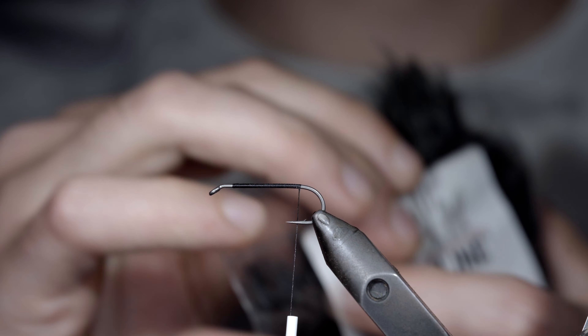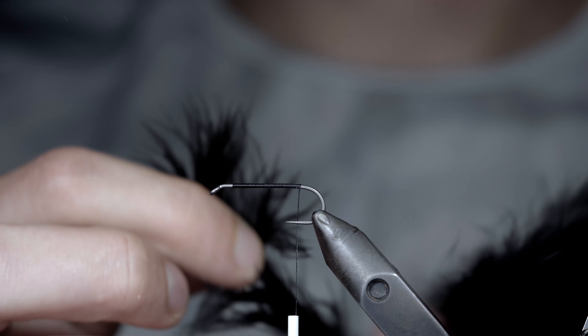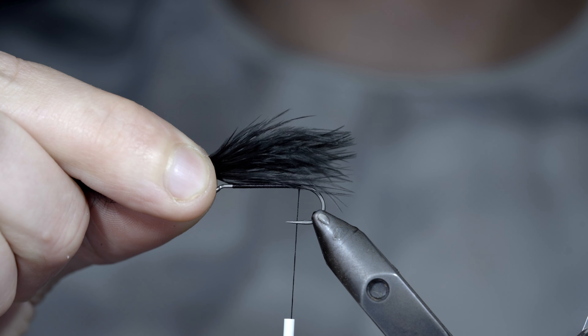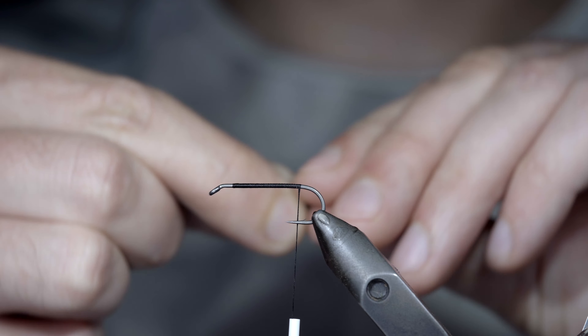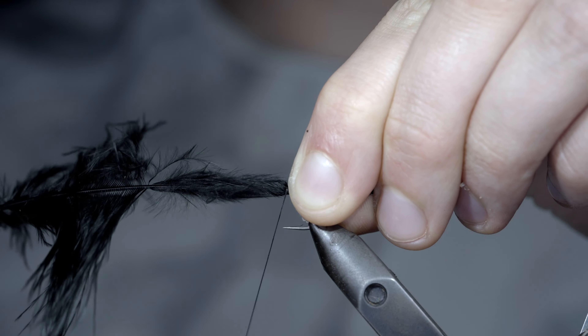At which point, we'll grab some marabou — here I'm using black — pluck a single strand free, and measure it to be about one and a quarter hook shanks in length. Transfer your measurement and secure it tightly to the back of your fly.